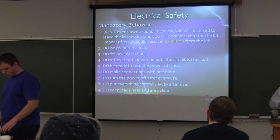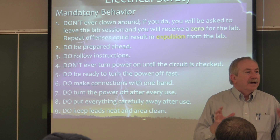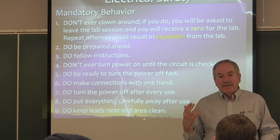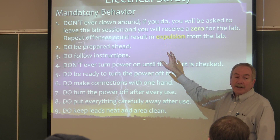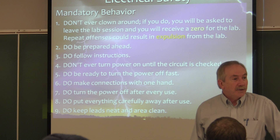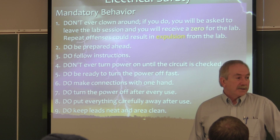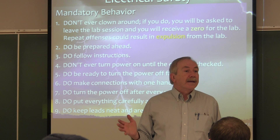The mandatory behavior: don't ever clown around in here. We can have fun and enjoy each other, but no clowning around. This is a serious lab in terms of the standpoint that it's so potentially dangerous. If you are clowning around in some way that gets my attention or the TA's attention, I'm going to ask you to leave the lab — you're going to get a zero for that day. I might even have to have a meeting with you afterwards and have you convince me why I should let you back in.